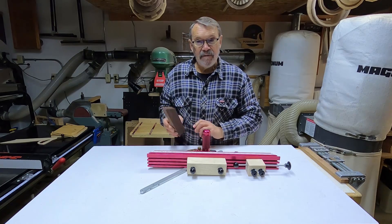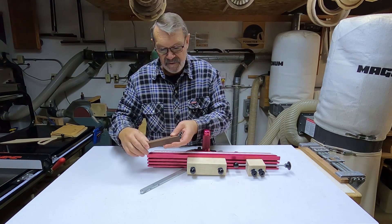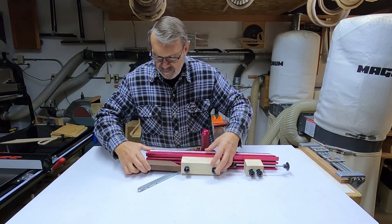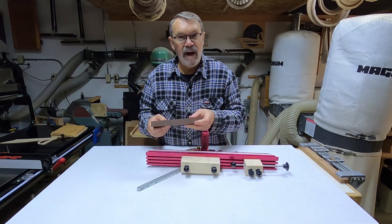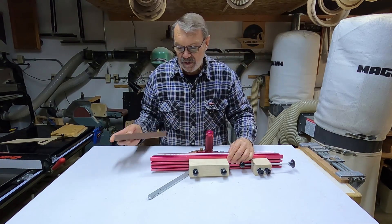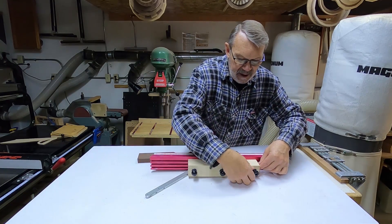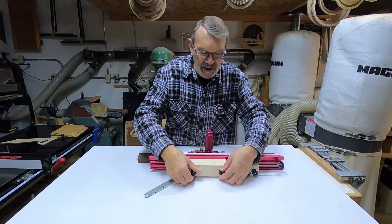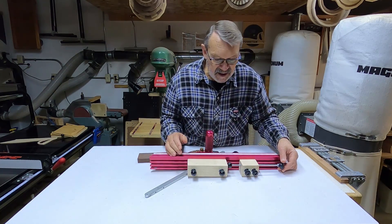If I have one block tightened up, I can use that when I want to cut a 45-degree end on the other end to make a frame. I can slide this to where I want it, lock it in, cut that other end, and then check it. If it's out, I can take this piece, butt it up against there, tighten it, then loosen off these two bolts.